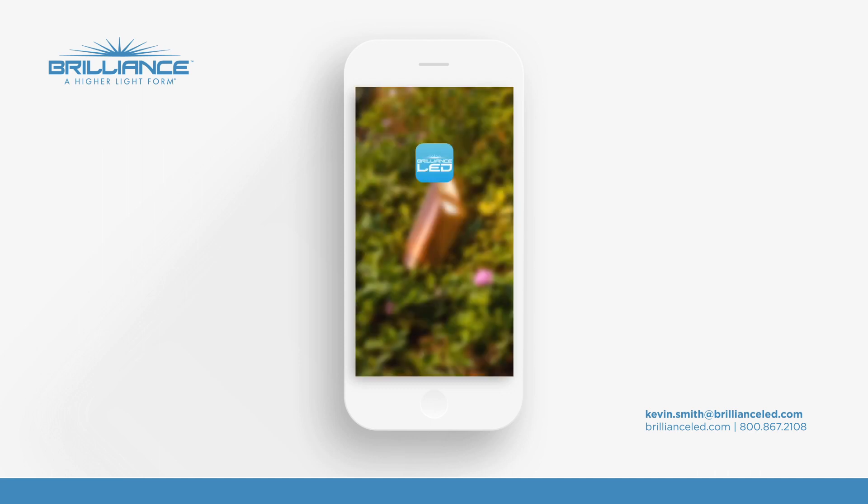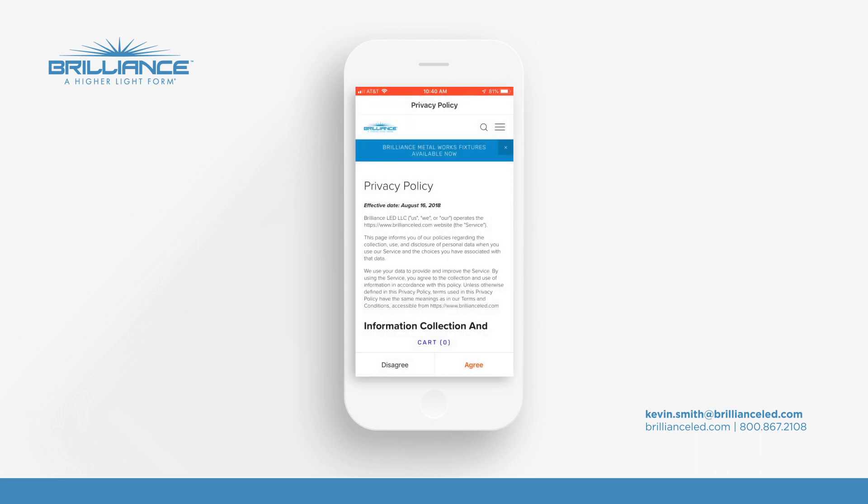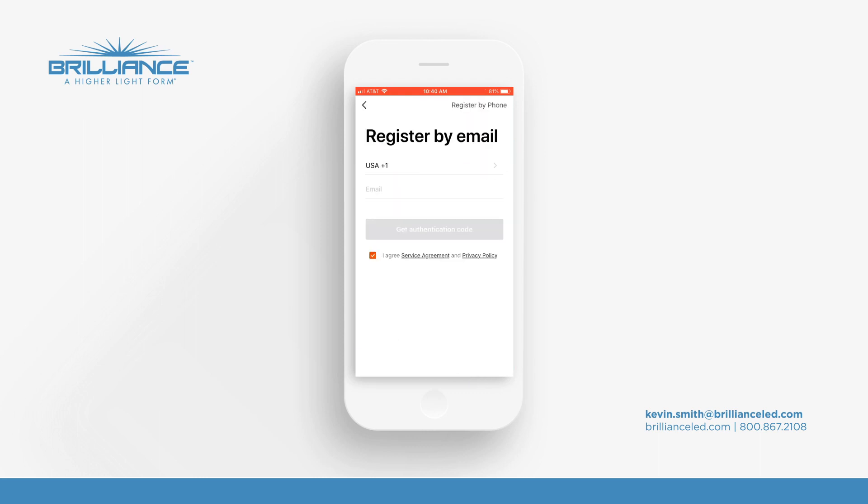Press open and now it's time to register the application. Press the register button here and you'll see the privacy policy come up — don't worry about that, just go ahead and hit agree to that.